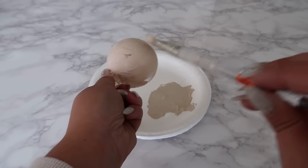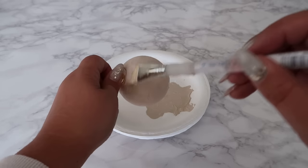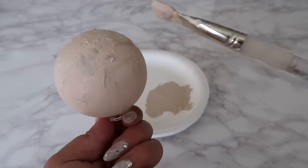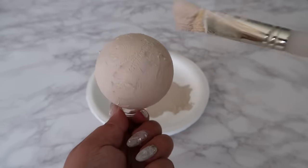As you can see here, I'm even tapping the paint on to add more texture. Once you're done, set the ornament aside and let it dry.